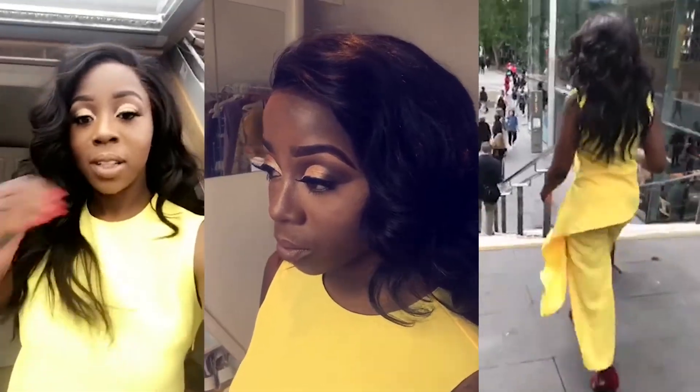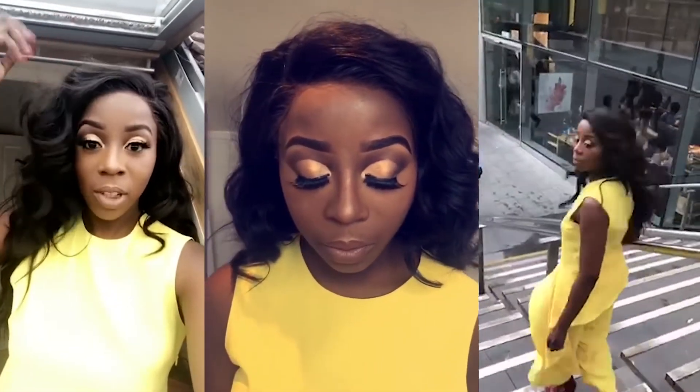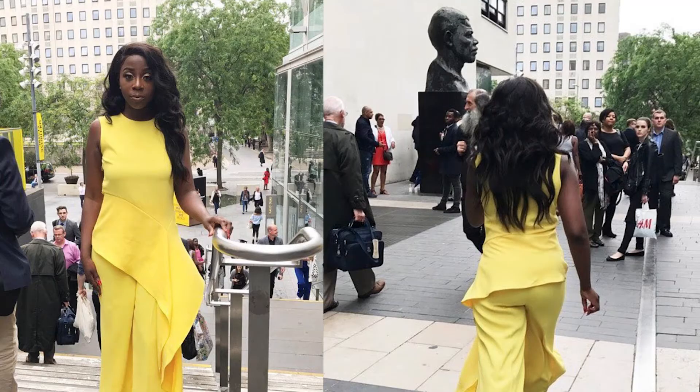I wanted to curl it, so this is the hair curly on the day of my graduation. You can see the movement of the hair, how well it sits, and the frontal on the left-hand side. I've also got pictures from graduation day — my brother was my photographer — and I just think the hair really laid very, very well.